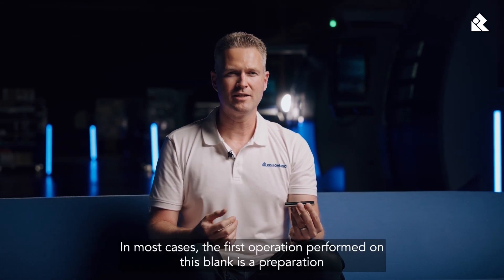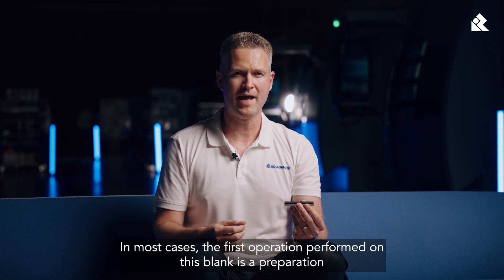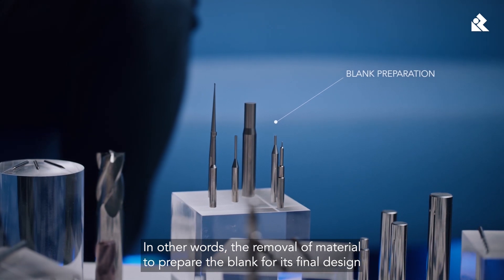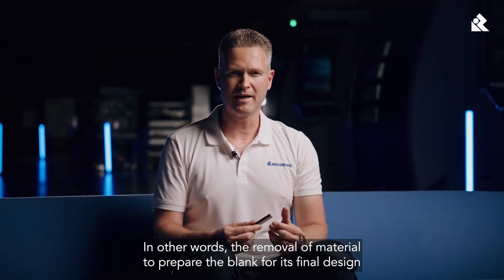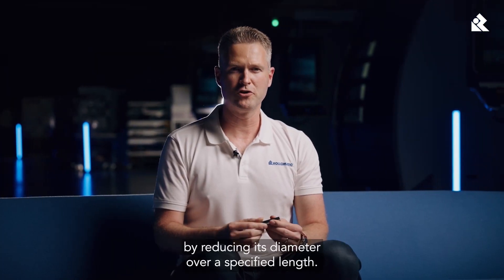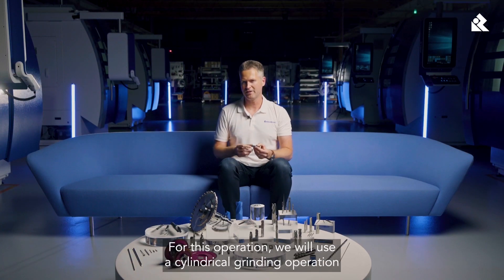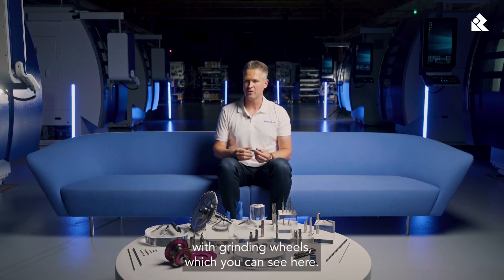In most cases, the first operation performed on this blank is a preparation — the removal of material to prepare the blank for its final design by reducing its diameter over a specified length. For this operation, we will use a cylindrical grinding operation with grinding wheels, which you can see here.